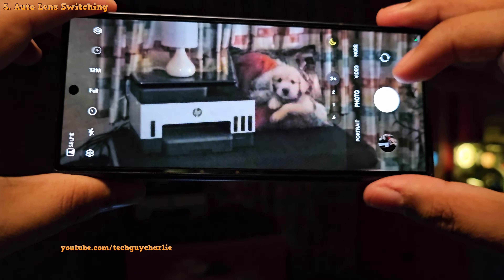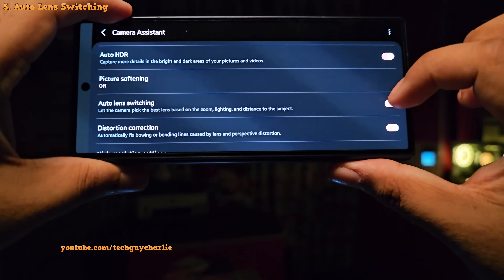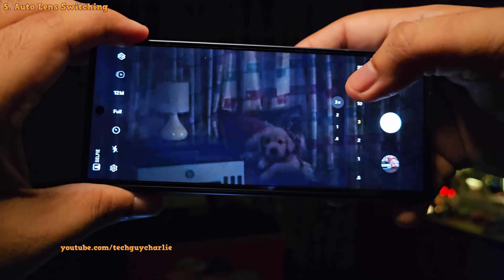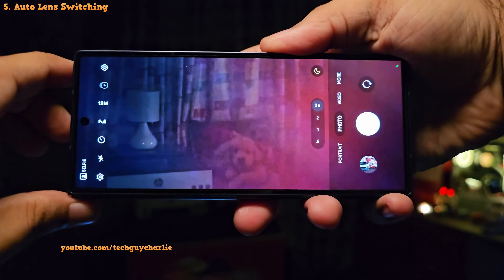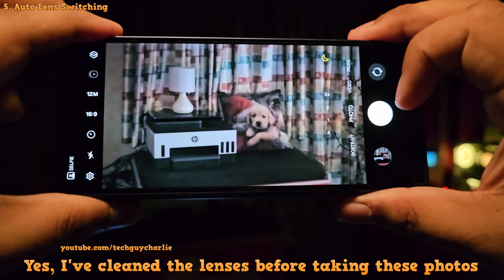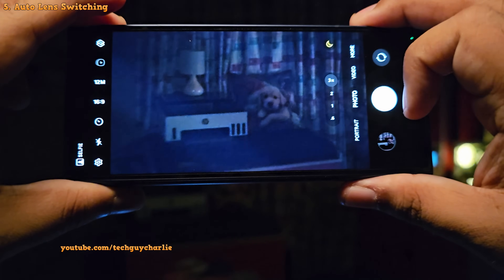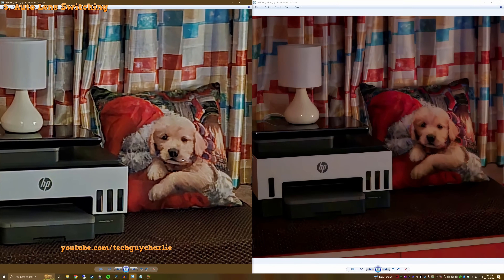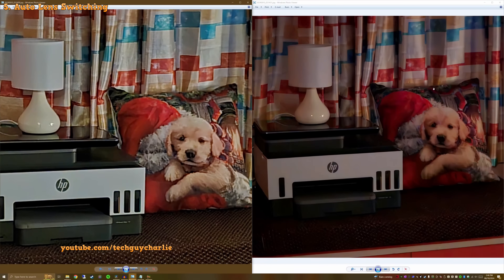Many people find this automatic lens switching annoying. You can head into Camera Assistant and disable automatic lens switching. Now the phone will pick the lens you select from the camera UI. I took a photo in the same lighting situation with automatic lens switching enabled and then disabled — and shockingly, the photo taken without auto lens switching turned out to be better. It's a bit darker but the overall quality is better, clearly visible in the texture and in the face of the golden retriever.